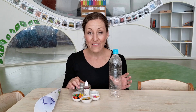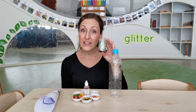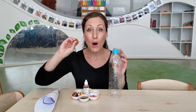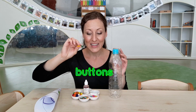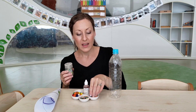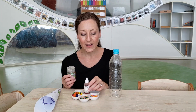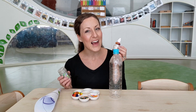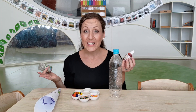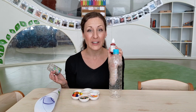I also have some decoration items here — like some glitter, some pompoms, some buttons, and a few other jewellery pieces of decoration. And last of all, some food colouring. I chose the colour yellow because that's my favourite colour. What is your favourite colour? Make sure you choose that for your food colouring.